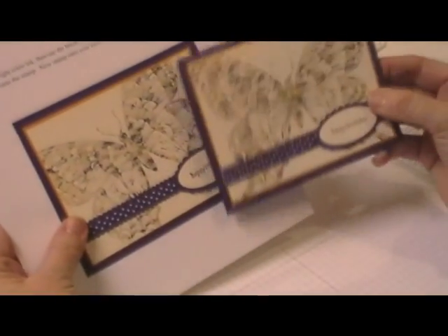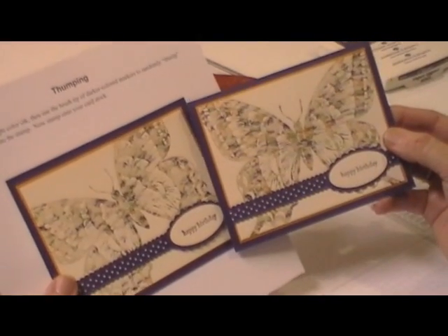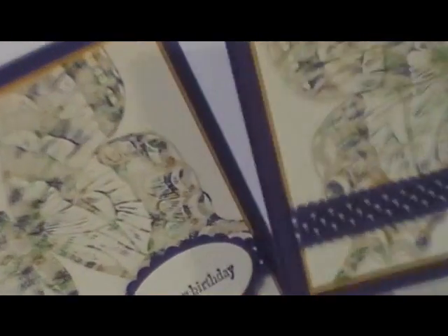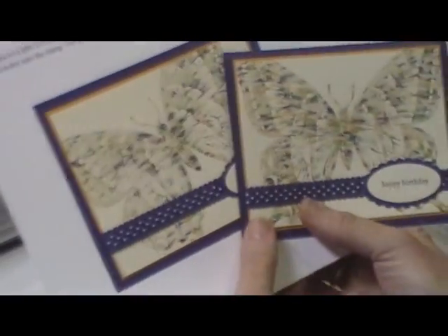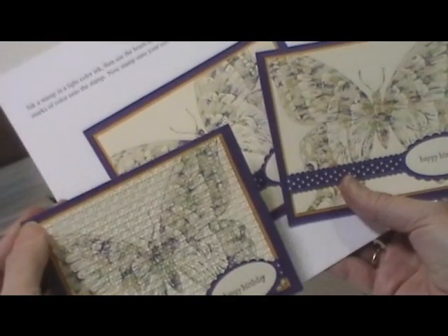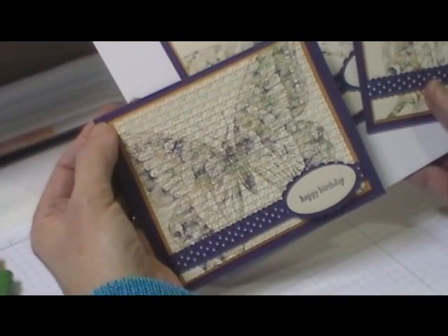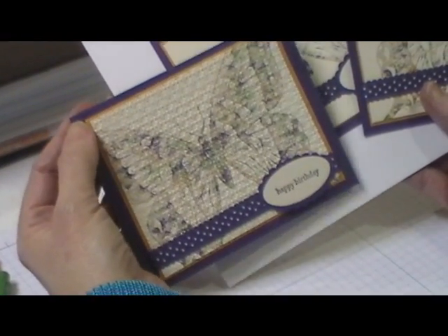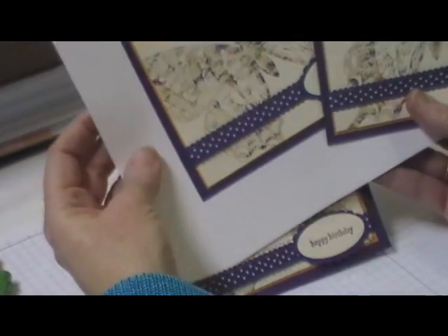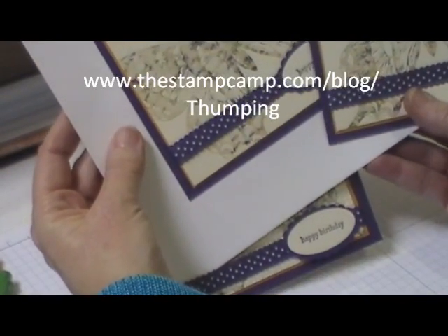Here is my finished card. You can see how it's going to look different every time. Another thing I did was after I got one of mine done, I ran it through the Big Shot in the square lattice folder, which gives you a kind of a cool look there too. So that is the thumping technique. Thanks for stopping by.